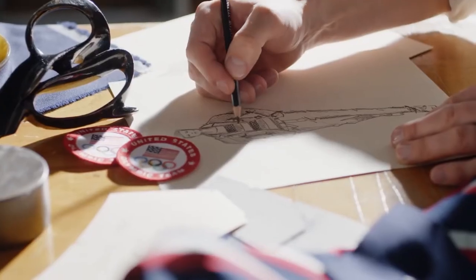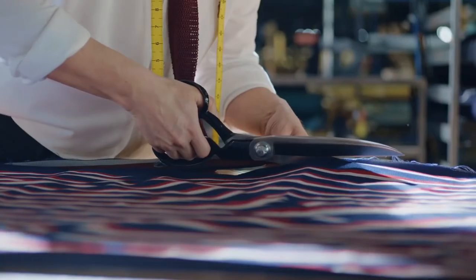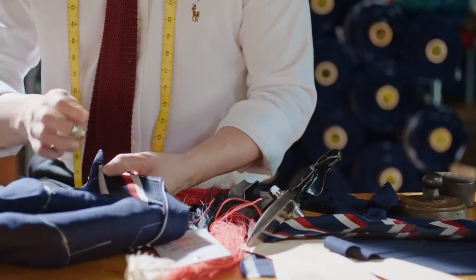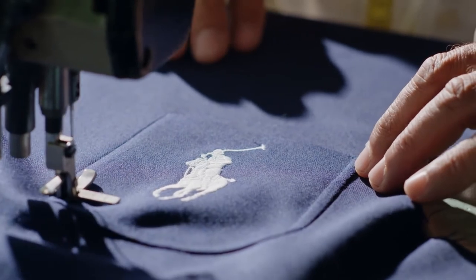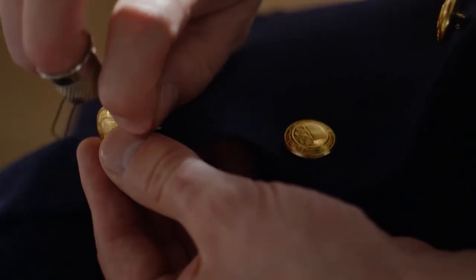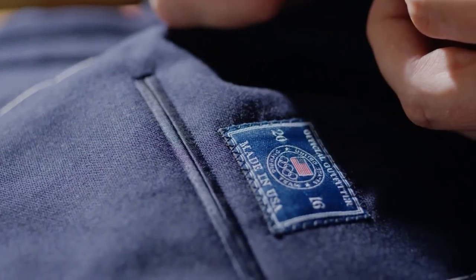Rochester was known as the capital of fine tailoring in the country. We may not have had the same production levels that were coming out of New York or Chicago, but it was really known for the best quality, and we're very proud to have maintained that tradition and that heritage. It really is an honor and a privilege to be working with Ralph Lauren to dress America's athletes for probably the most prestigious sporting event in the world.